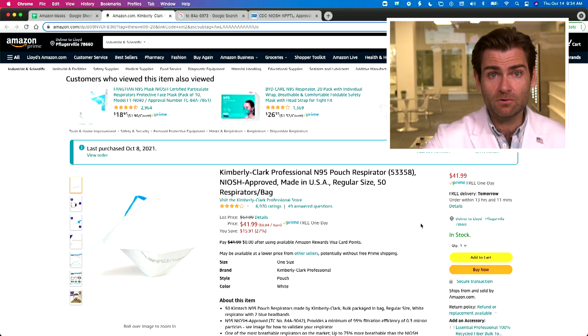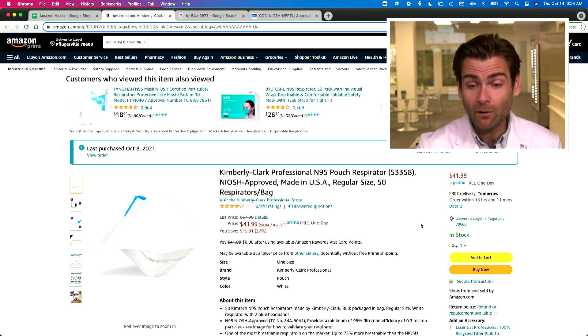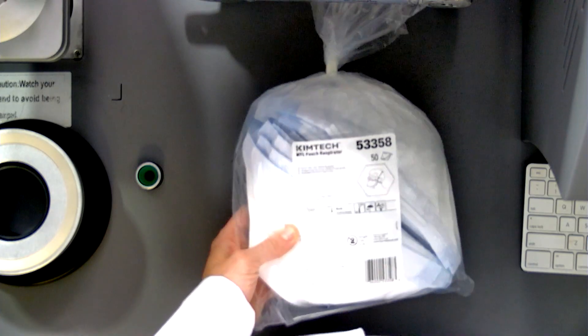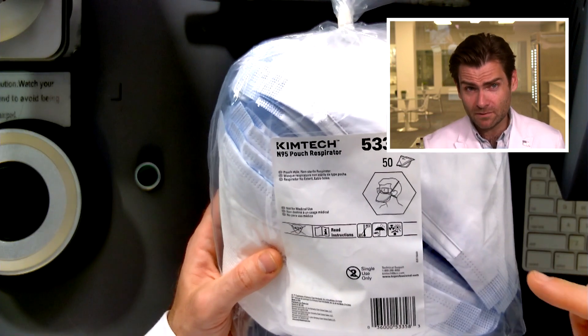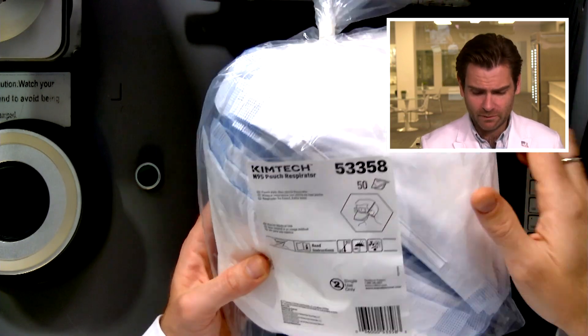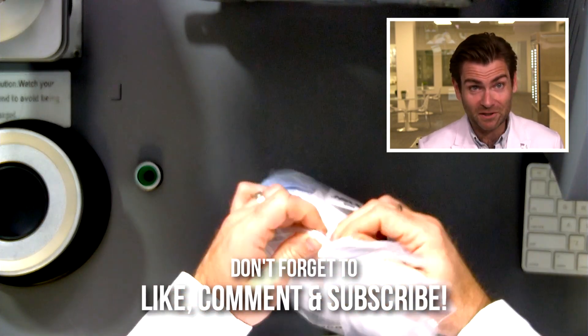Today we are looking at the Kimberly Clark Professional N95 pouch respirator, and it comes in a pouch. Do you think they were talking about the respirator or the bag? Seems weird to talk about the bag. All right, let's stop talking and put this in the clamper.